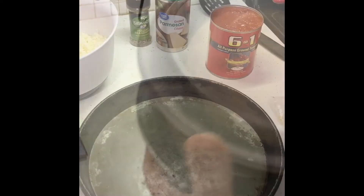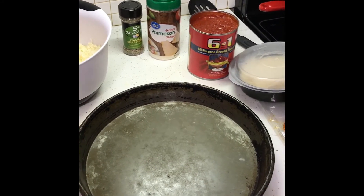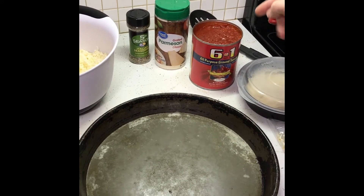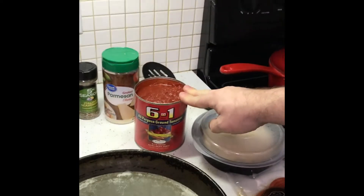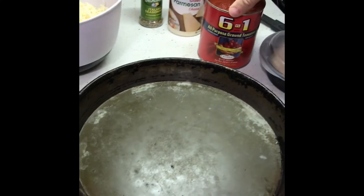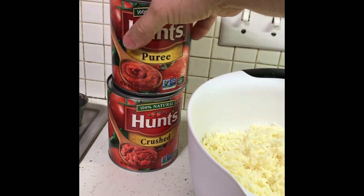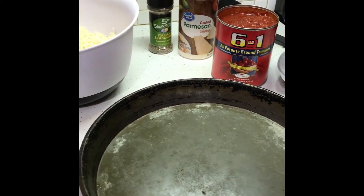We're back — our dough has risen. It's been about an hour and a half, but however long it takes, it don't matter — an hour, an hour and a half, no matter. Here's the key ingredient for the sauce: we use Six in One all-purpose ground tomatoes. I'll put a link in the video. If you can't find it, you can just mix some puree and some crushed tomatoes together. One can will make two pizzas, so you might have some extra leftover.